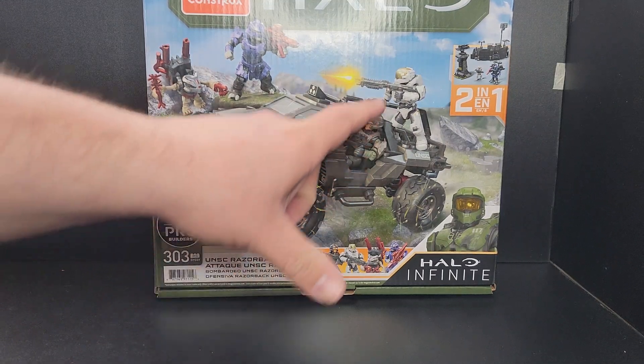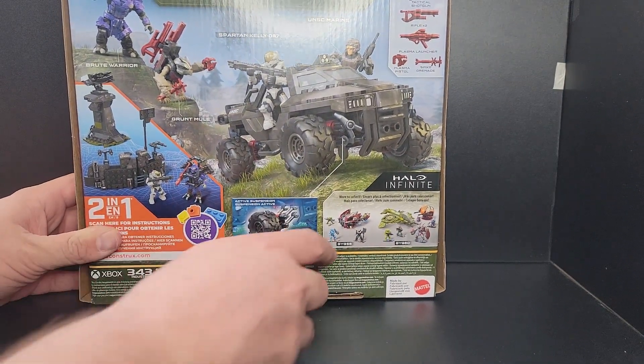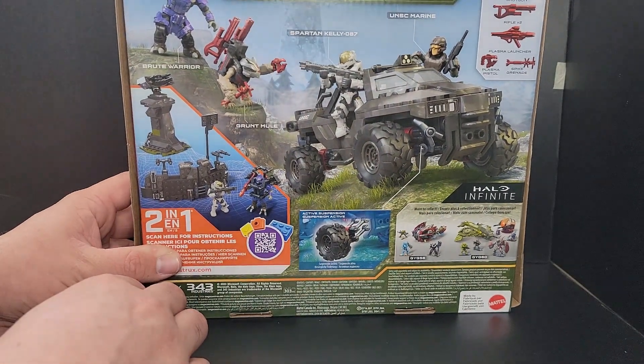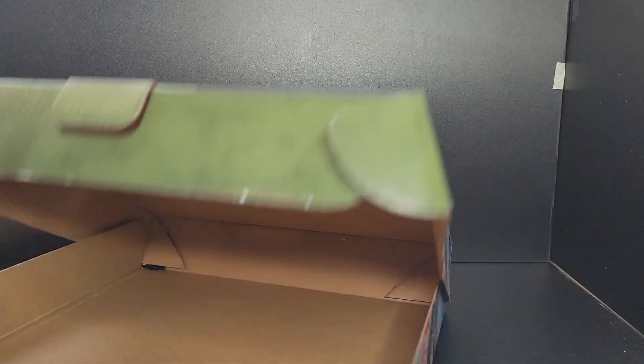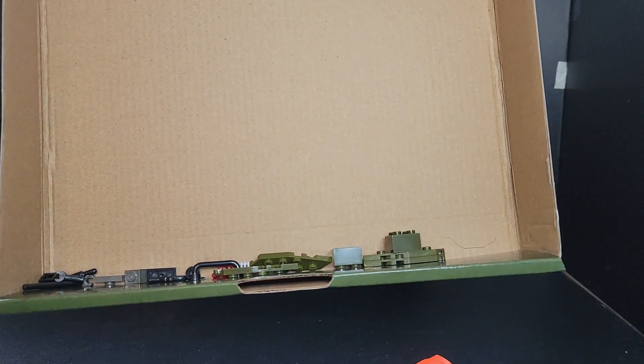It comes with four figures: the Marine, Kelly, the Brute, and the Grunt's Mule. This is the box, and this is the back of the packaging that shows off the two other builds in this wave, the new suspension, the alternate build, and just the vehicle itself. I'm going to open up the box and show you the extra pieces. There are some extra pieces to the side that I have that are going to make some decent modifications to this set.